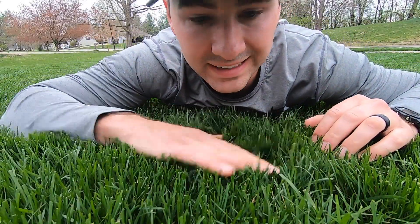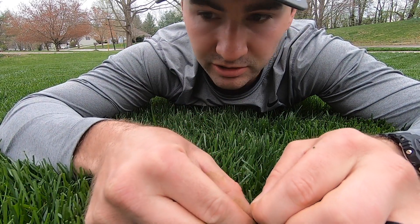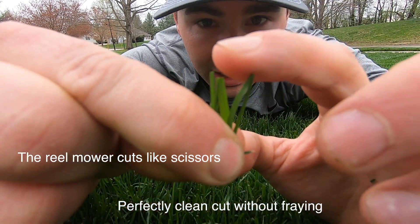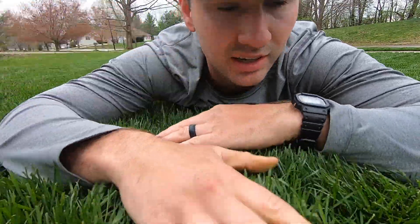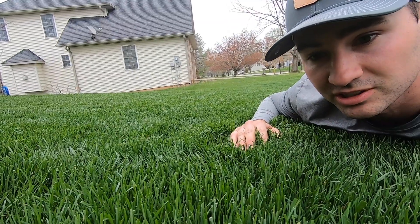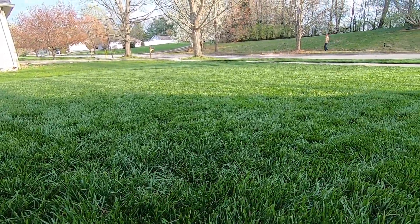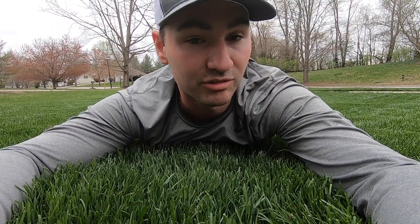Here is the reel mower cut and I want to show you this right here. I don't know if you can tell a difference or if that's even going to focus, but it is just - I mean, it's a perfectly cut blade. Perfectly flat. And if you look across here, everything in this row is just completely flat. I hope it shows on camera - it looks really, really good.